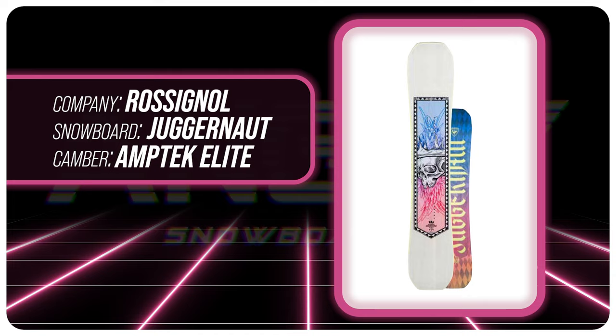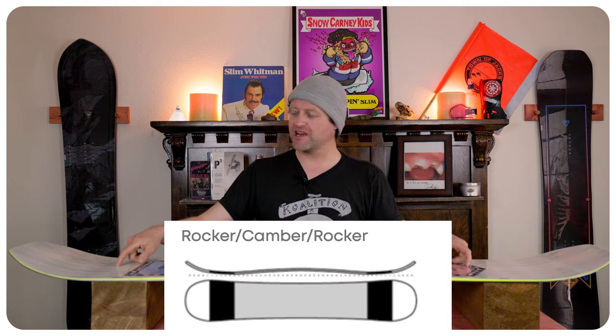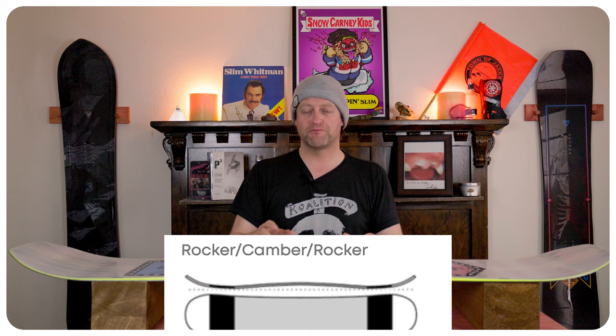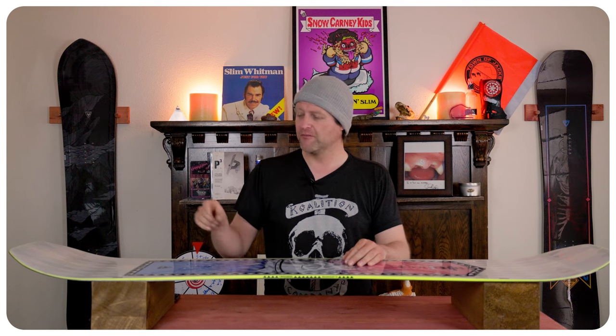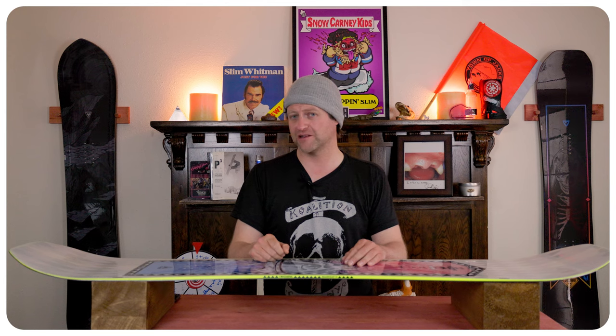It got a little bit of an overhaul for 2024. This board features Rosnall's Amptek Elite Camber profile — 90% camber with a 5% rocker in the nose and the tail. This is basically going to ride almost like full traditional camber, so all your load, pop, snap, and drive from that, but you've got this tiny little rocker in there that will help you ever so slightly with ease of entry in and out of turns, as well as having a tiny little sweet spot for presses and butters.